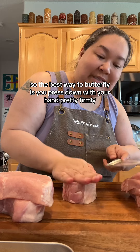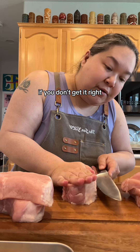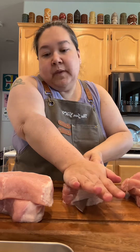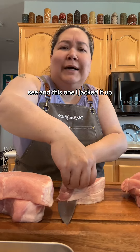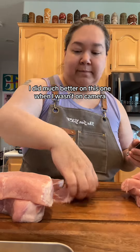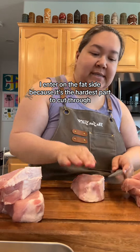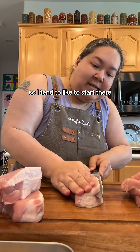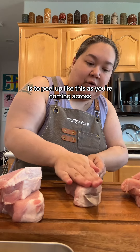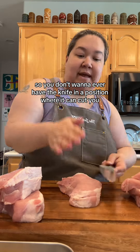The best way to butterfly is to press down with your hand pretty firmly. You don't want the knife to be anywhere where you can get cut. Go roughly half — I never get it right, and that's okay. Work your knife back and forth while pressing down until you get to the other side. I enter on the fat side because it's the hardest part to cut through, so I tend to start there. One way to not screw it up is to peel up as you're coming across, but always be mindful — it's slippery and you're using a knife and you don't want to cut your hand.